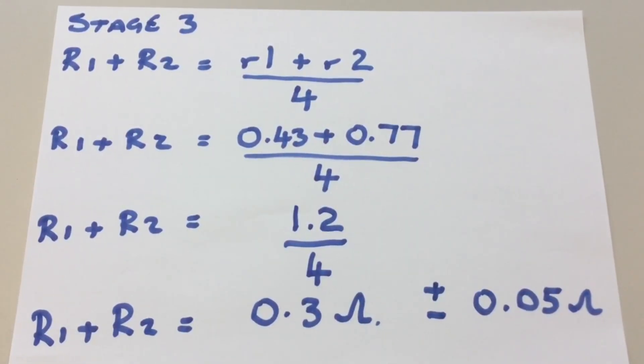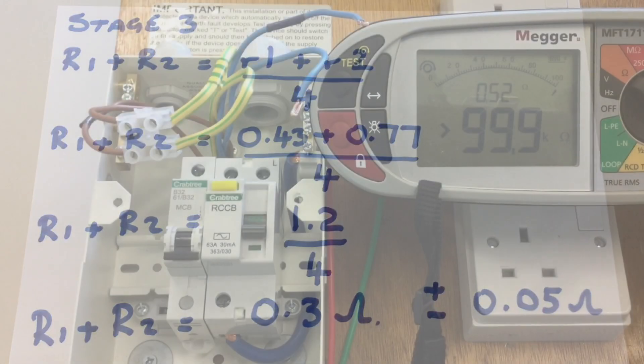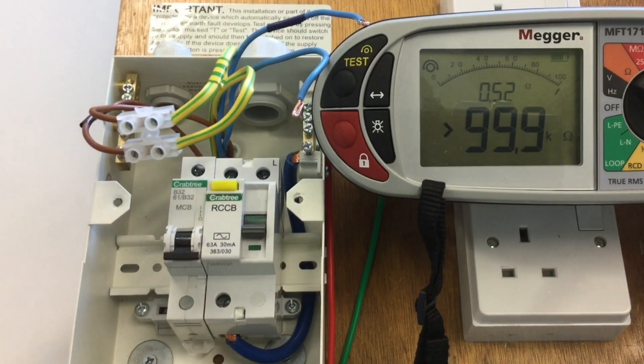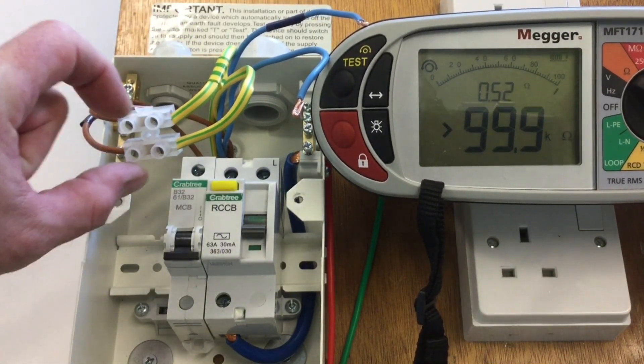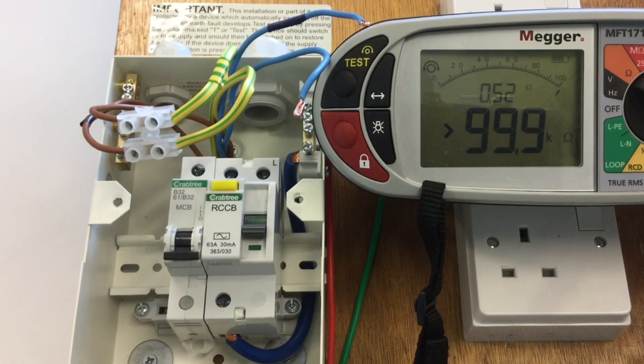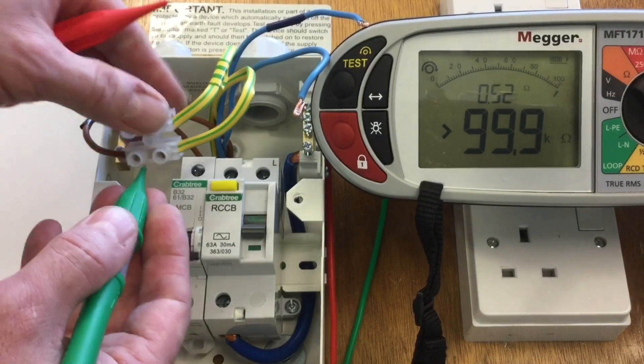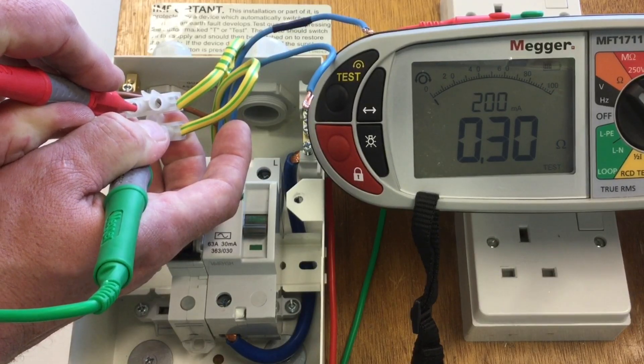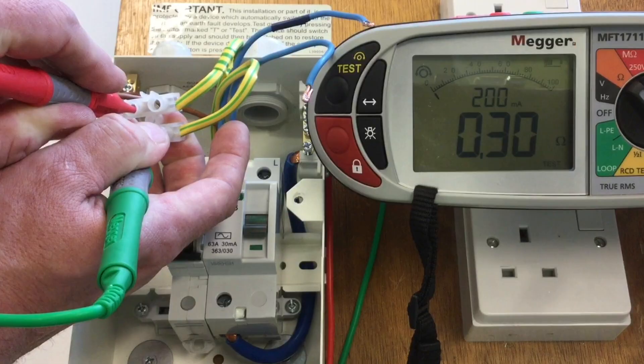Before starting stage 3 we need to calculate the expected reading for R1 plus R2 by adding together end-to-end values r1 and r2 and dividing by 4. This time we got a reading of 0.3 ohms, which can rise or fall 0.05 from that value. For stage 3 I've swapped my conductors around — I've got opposite line to opposite CPC. As before, my first reading is taken across the connector block, and we expect 0.3 plus or minus 0.05. Pressing firmly, we get 0.03 — so we can now go to each socket outlet.